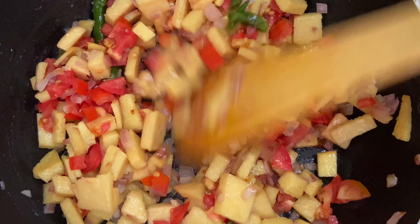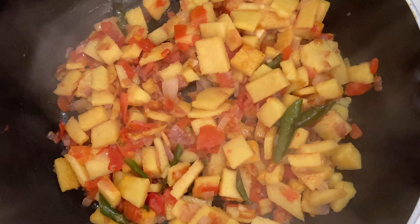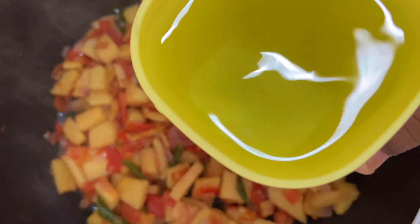Now add the two chopped tomatoes into the yam pieces, give it a nice stir, and allow them to cook for another two minutes. In these two minutes, the yam as well as the tomatoes will turn soft and be fully cooked.